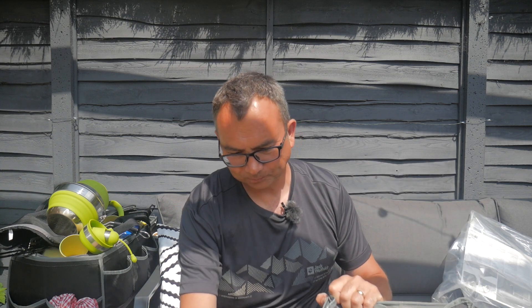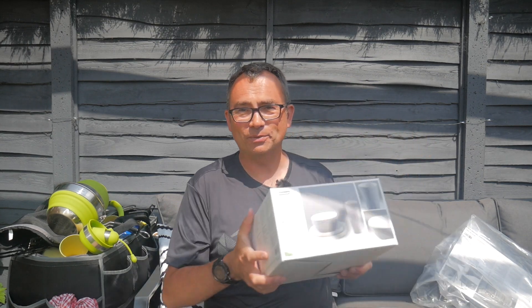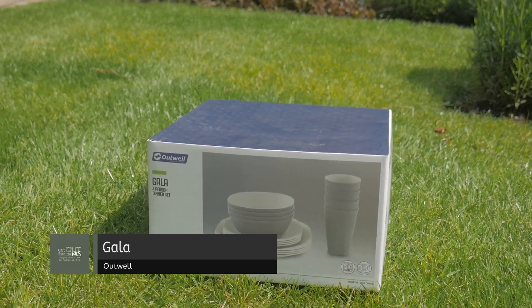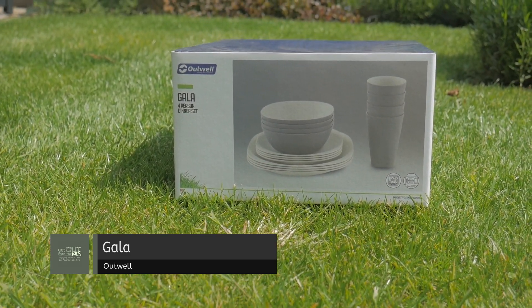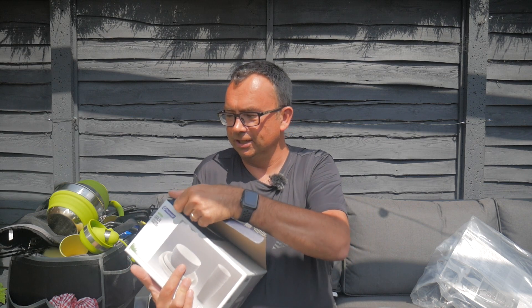So there's the kitchen store, but I'm going to pack it up with some more new items that Outwell have kindly sent us. First off, you need something to eat off. This is the Outwell Gala four-person dining set. Again, first time unboxing this — let's see what it's like inside.